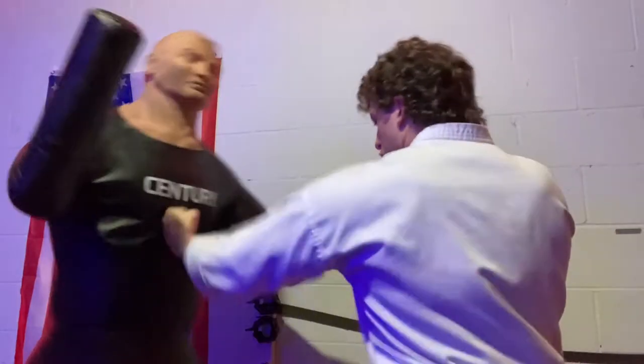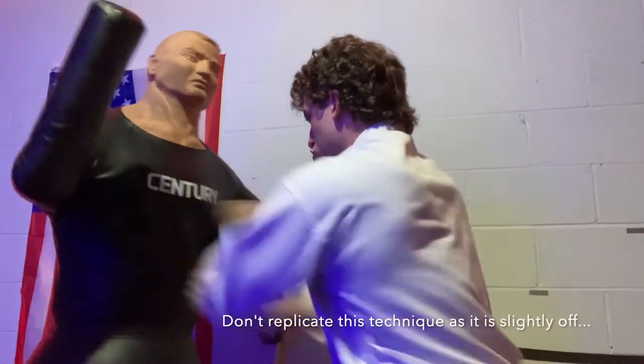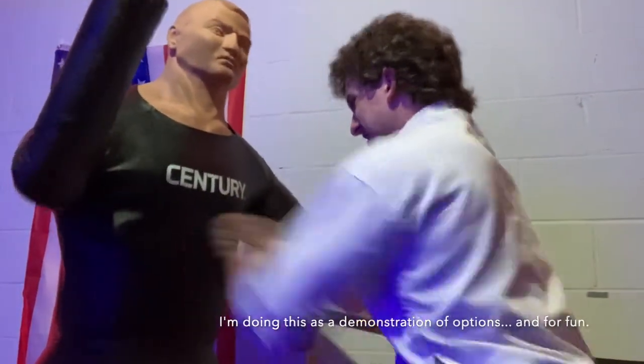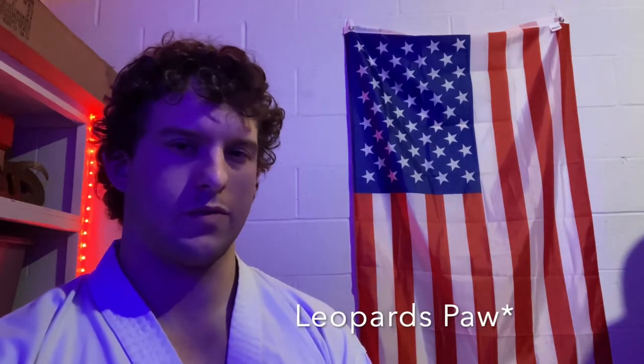Now to some of the strikes that I've not been formally taught but I've seen online or in other areas. First off we have the fist again, but instead of striking with these two knuckles, you strike with these two or these three. This is more of a Wing Chun technique, punching upwards with a vertical fist. After that we have the panther paw, or panther's fist as I've sometimes heard it called — simply taking the hand, curling the fingers in similar to the palm heel strike, but this time striking with the front knuckles here.